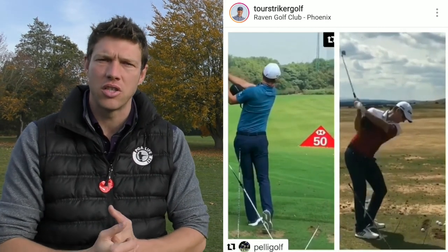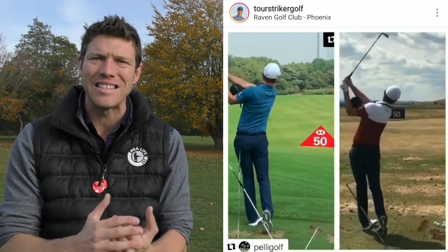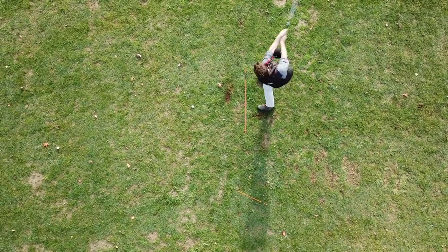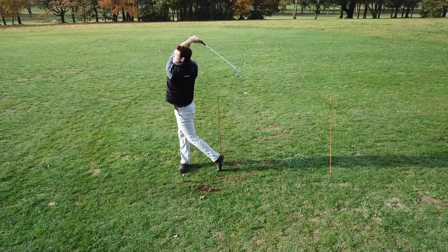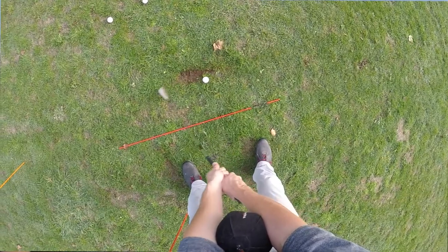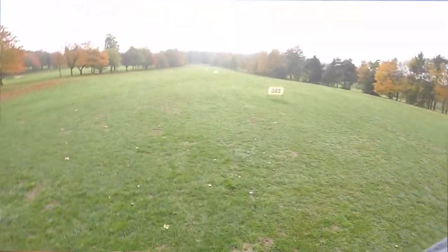So congratulations Martin Chuck — you have a world number one using your products. The Tor Stryker products, as Adam and I have both said for a long time, are some of our favourite training aids. They really can help you to learn those feels, those nuances that maybe coaches can't always communicate as effectively as we want to. When we can put a piece of equipment into your hands, you can use it and get those feels for yourself. And if you can get those feels, that installs the learning for you and will make you a better golfer.